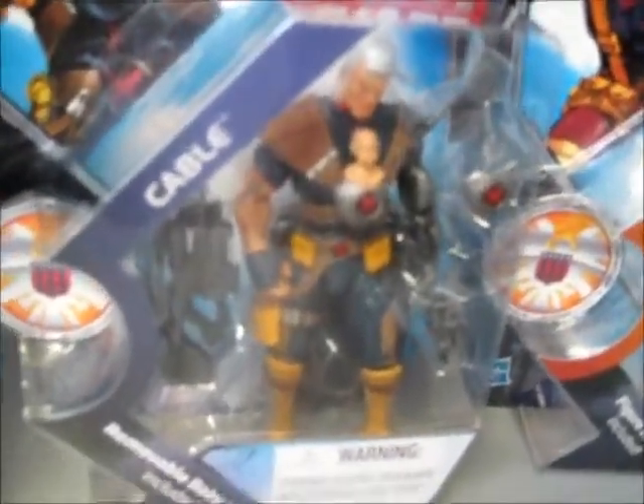Here we have the very short and rare Cable with Baby Hope on his chest, as you can see, with gun.